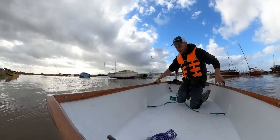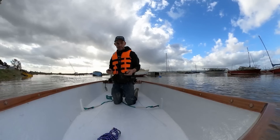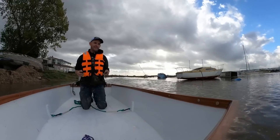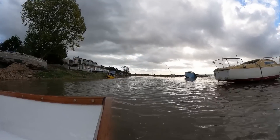There you go, it floats nice. That's how do you drive these things?